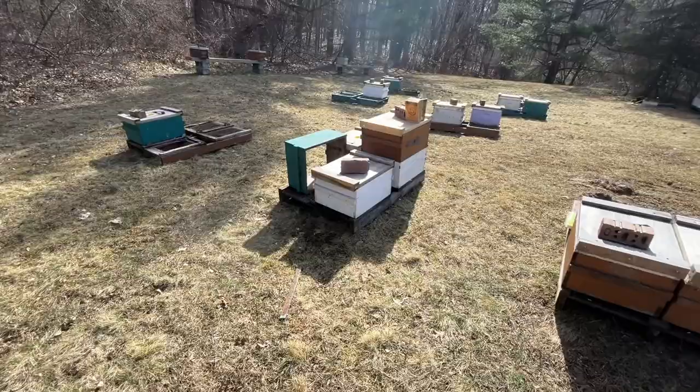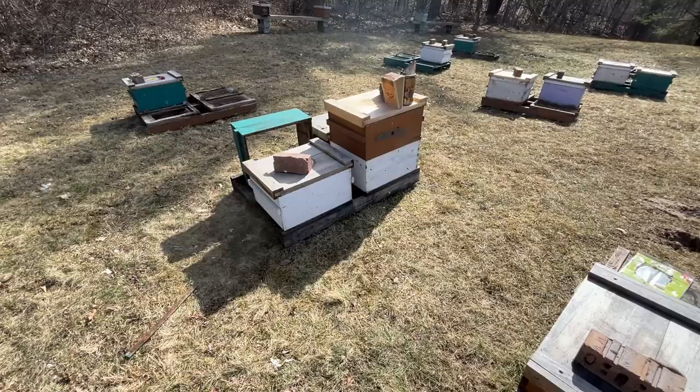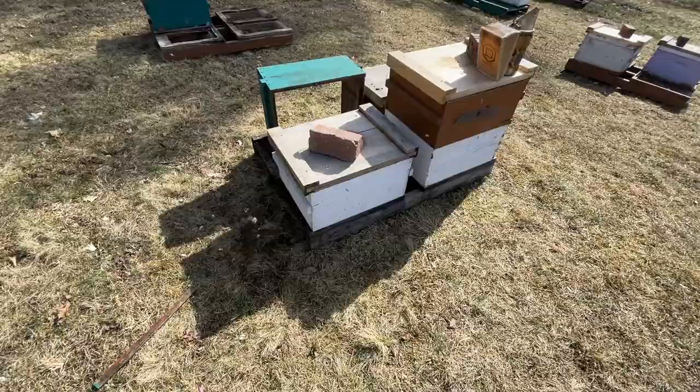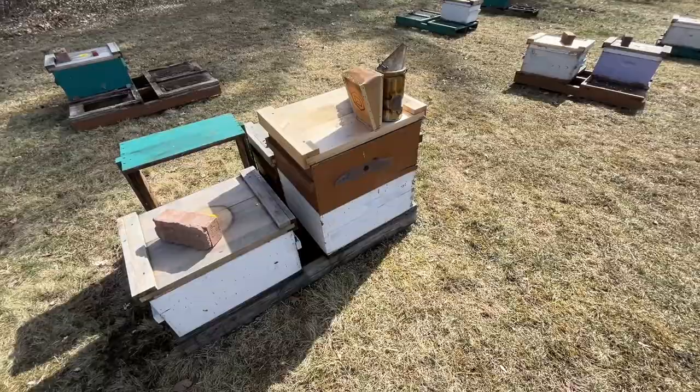So these two double deeps - well, the one's not a double deep anymore - came through winter very differently. They both went into winter very strong. The one that's still a double is big - it'll be getting split before long. And this one here dwindled. Still alive, still got a population of bees, but they did not do as well. So they got a new fondant patty and got dropped into a single. And this one here, we'll be looking to split it as soon as I get the opportunity.